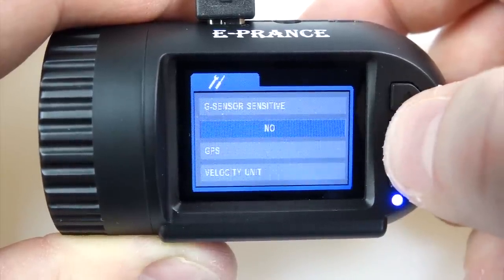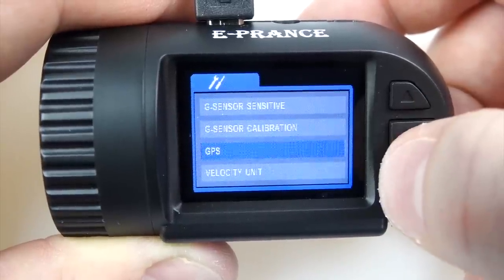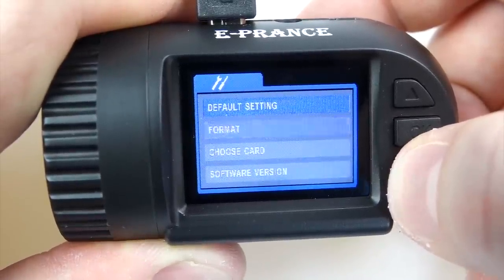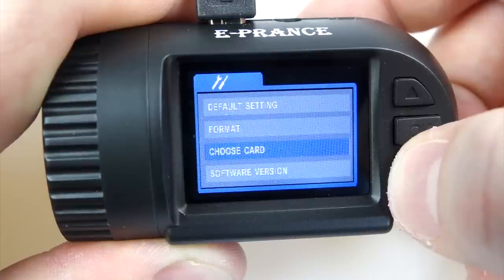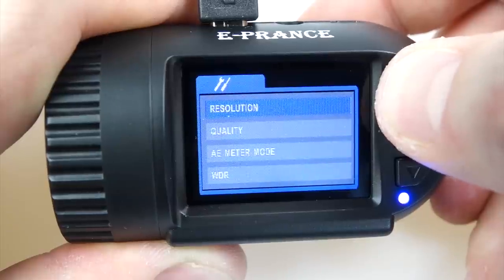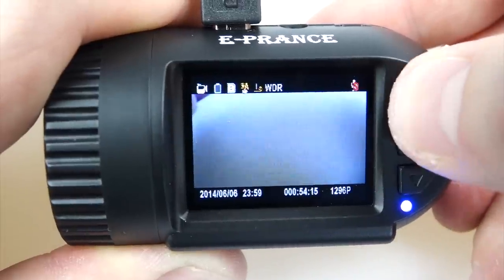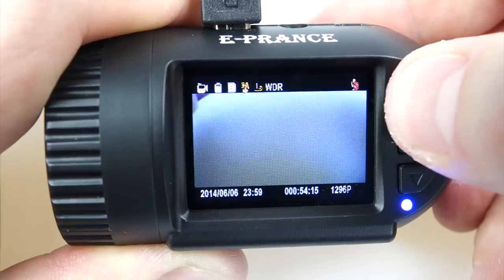There's also calibration for the G-sensor, GPS on or off — I've got it on because I have the GPS mount — and velocity units, which I've changed to miles per hour from kilometers per hour. You can change everything back to default, format the card, and choose whether to use internal or external memory. Pressing the top button toggles a mute option, which is supposed to stop the camera recording sound.